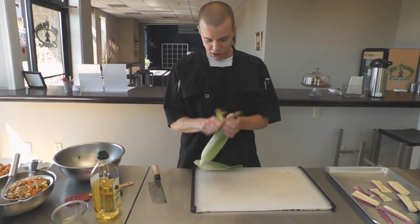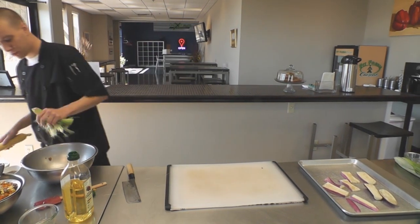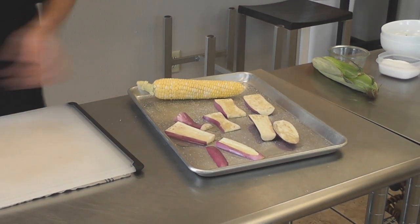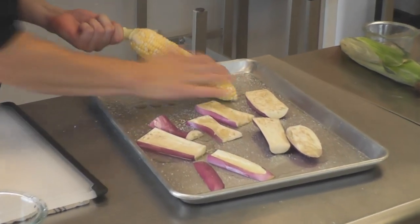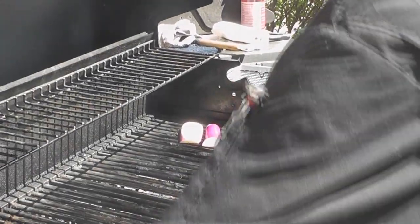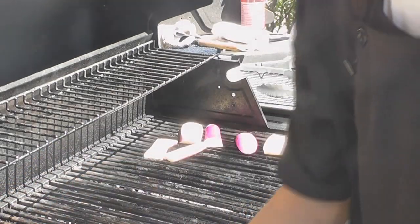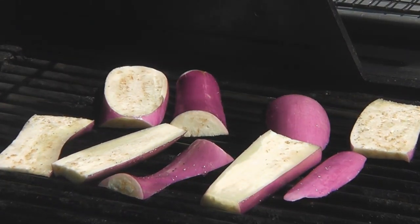And that corn — all you do is shuck it, give it a good wash afterwards, and then same thing: just a little bit of salt and pepper on the corn, then a little bit of grapeseed oil, and it's ready for the grill. I've got my grill nice and hot. Just looking for these to get a little bit tender and get that good grill flavor in there to help round out my salad — you want a high dry heat for this, and the grill's great for that.